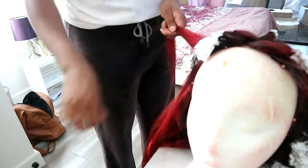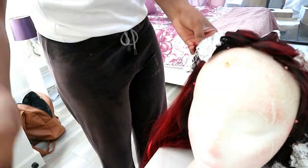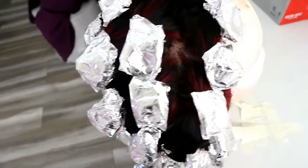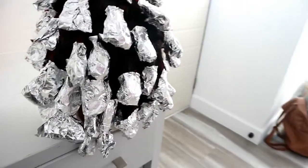Another thing I also noticed is that it's a lot quicker if you start from halfway through the length of the hair instead of starting right at the end. Start from midway and then roll up — it will make your life so much easier.